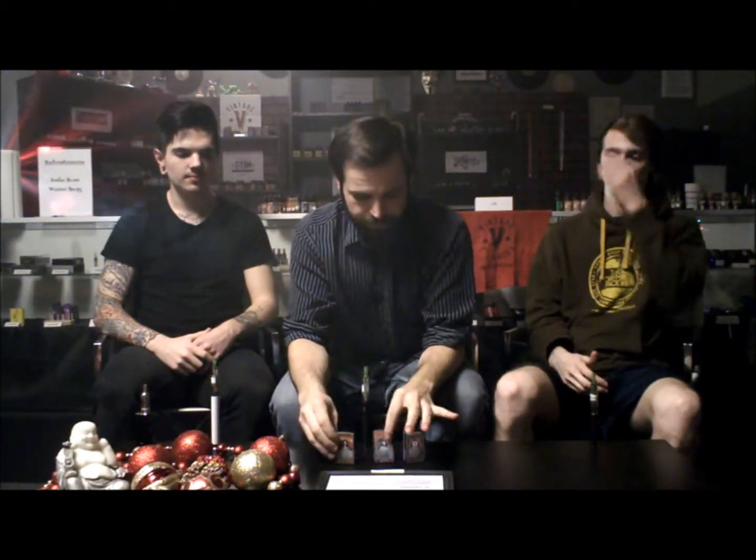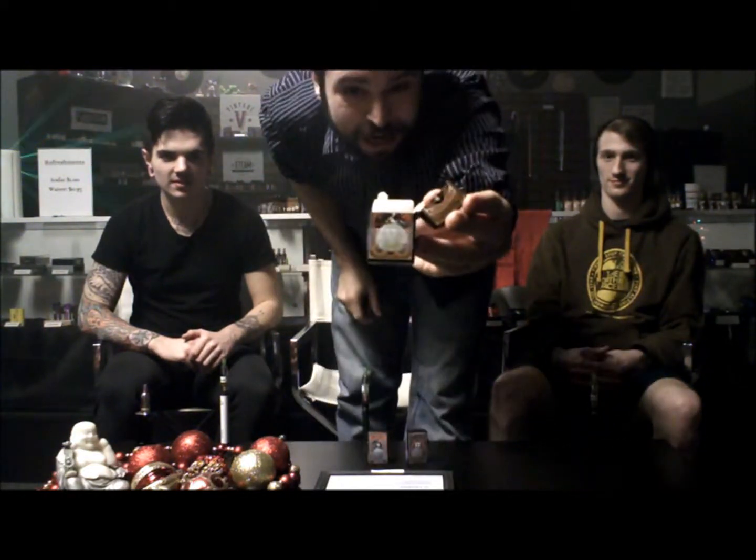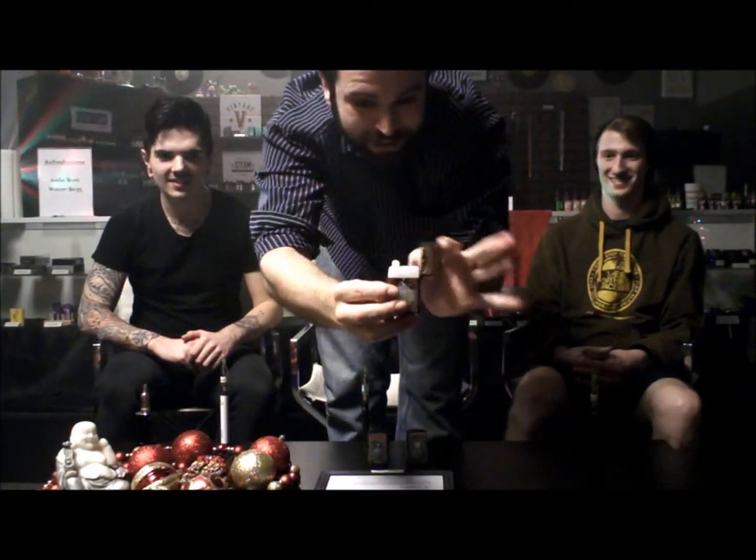We have three flavors we're going over: The Lover, The Joker, and The Legend. Now, you probably noticed the cool little bottles these come in. They're little Zippo-style cases — one of the most ingenious products to come out in vaping to date. People are probably going to buy this juice no matter what it tastes like just because of that. You can just pop it up, and you can actually fit a Zippo flint and whatnot inside.